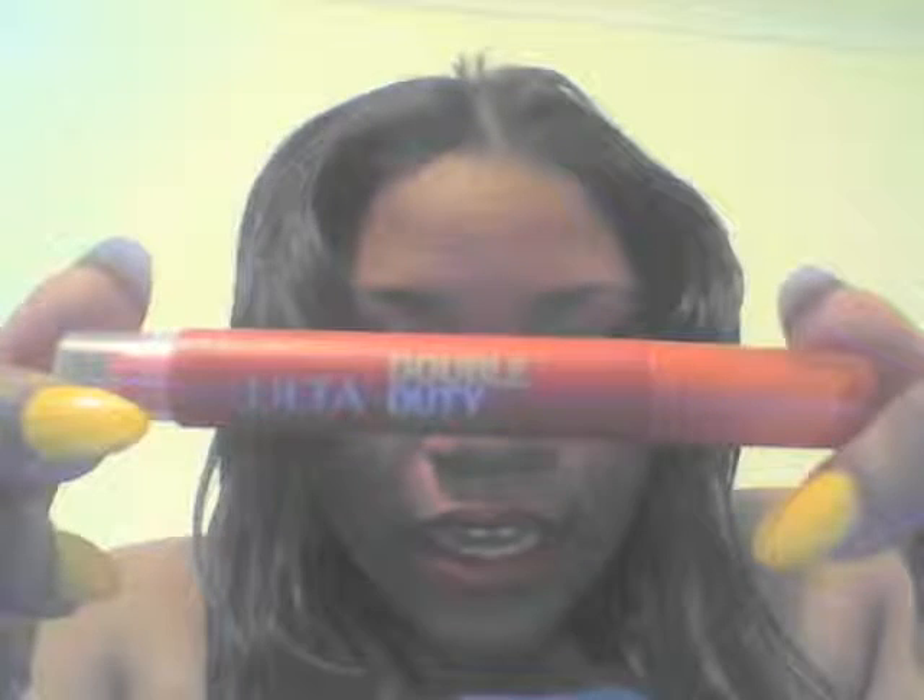It's two-sided — this is how it looks. I like it. This side is the stain, and they made the top like that so it won't come off in your purse and cause any damage. Then the other side is balm — it doesn't come off as a color, but it adds color to yours.